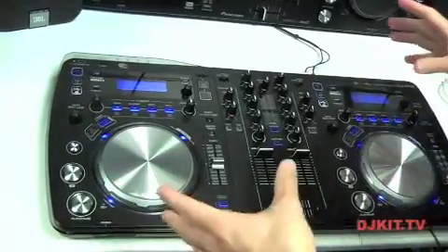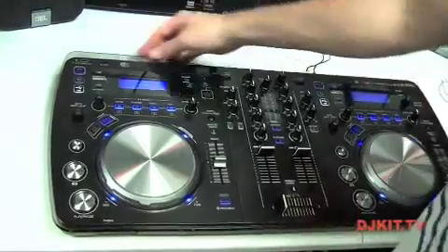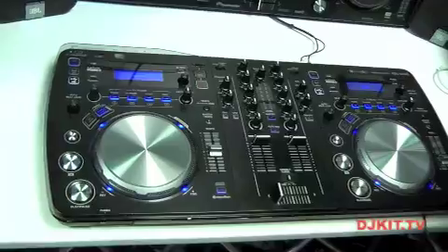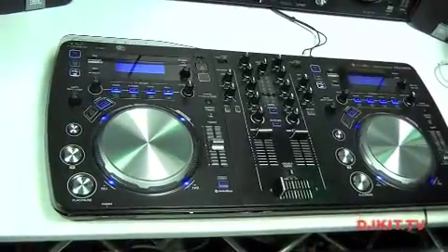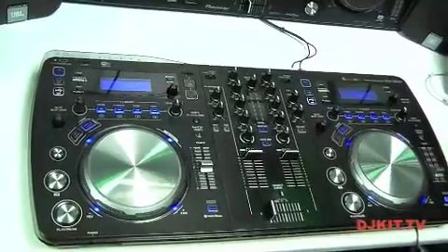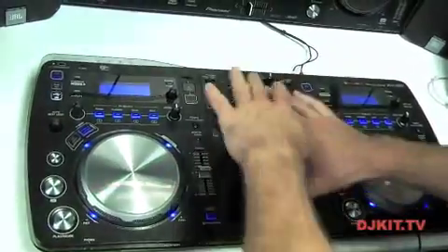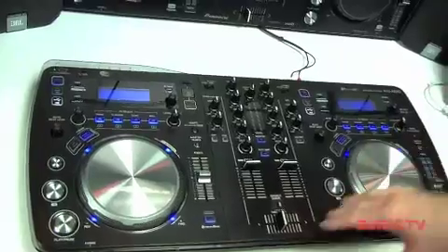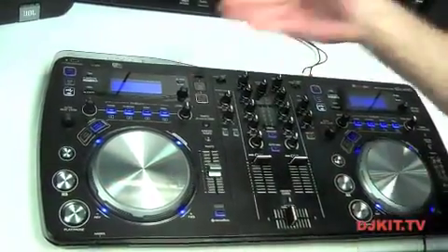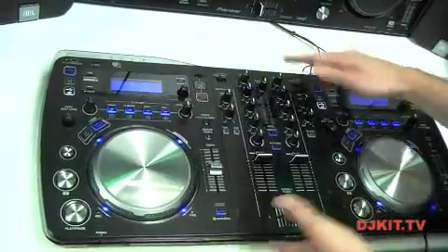The first DJ system in the world that you can actually wirelessly connect your smartphones, iPads, and laptops directly to and stream music. Today I'm going to show you how to use the system, how to make use of all the features we've made available, and how to wirelessly stream music, which is the main USP of this device.